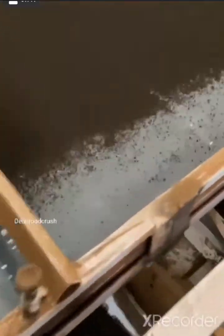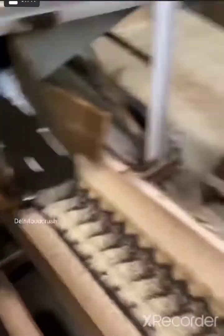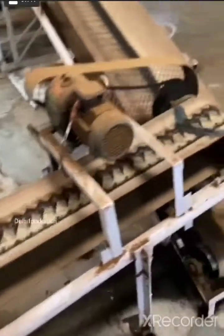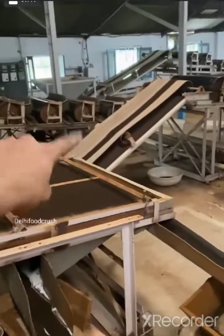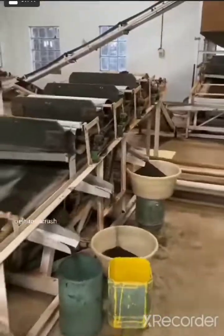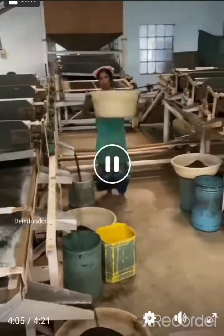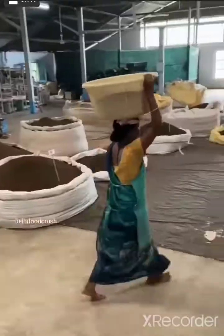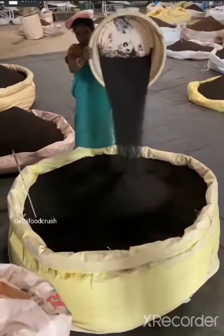This is the green tea. The tea is also available in dust form — the dust is also used. The tea is made from green tea, and also from different types of tea. This is another kind of tea, and there are more varieties. The tea will be separated by quality, and the packaging will happen here.